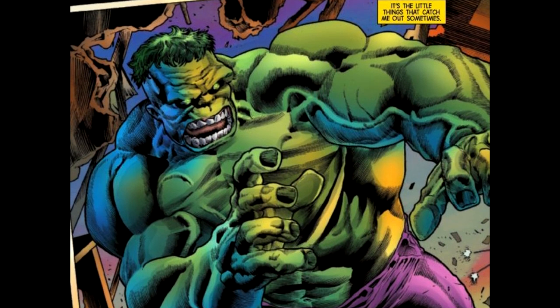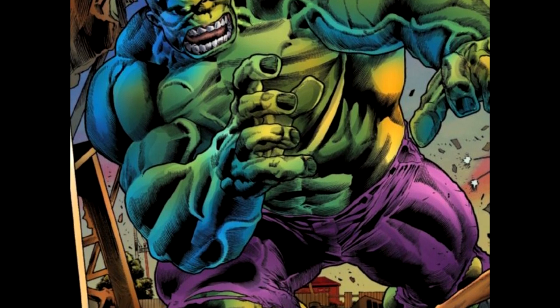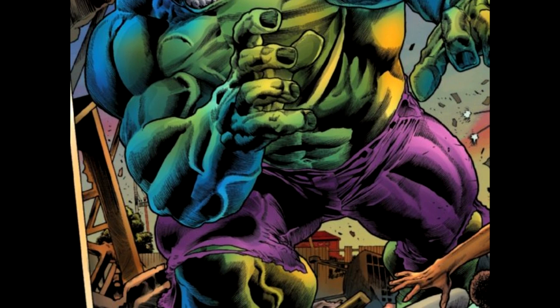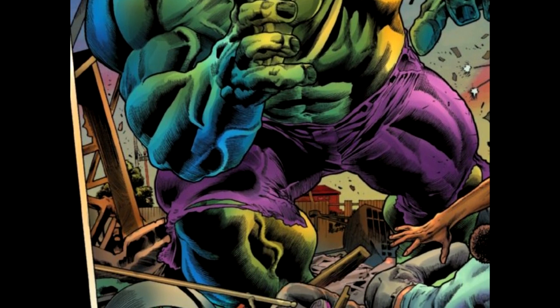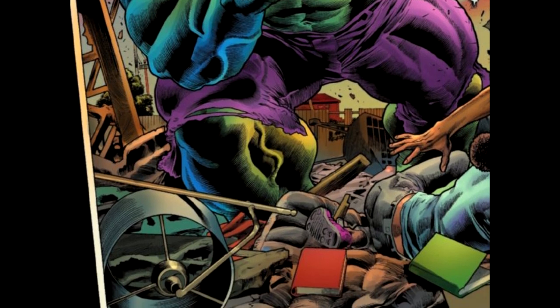Dale Keown and Jason Keith doing the variant cover. Get out of town — Dale Keown's like old school art for the Incredible Hulk. And the Hulk was created by Stan Lee and Jack Kirby.